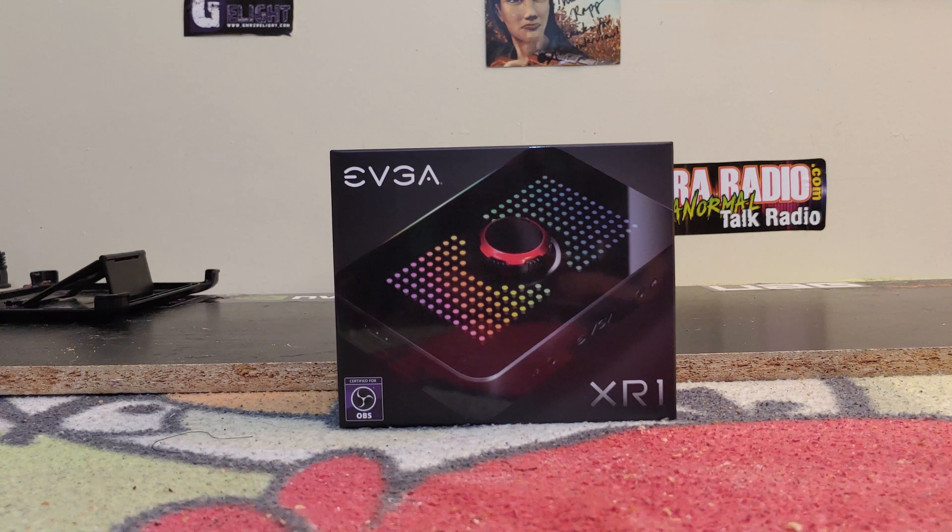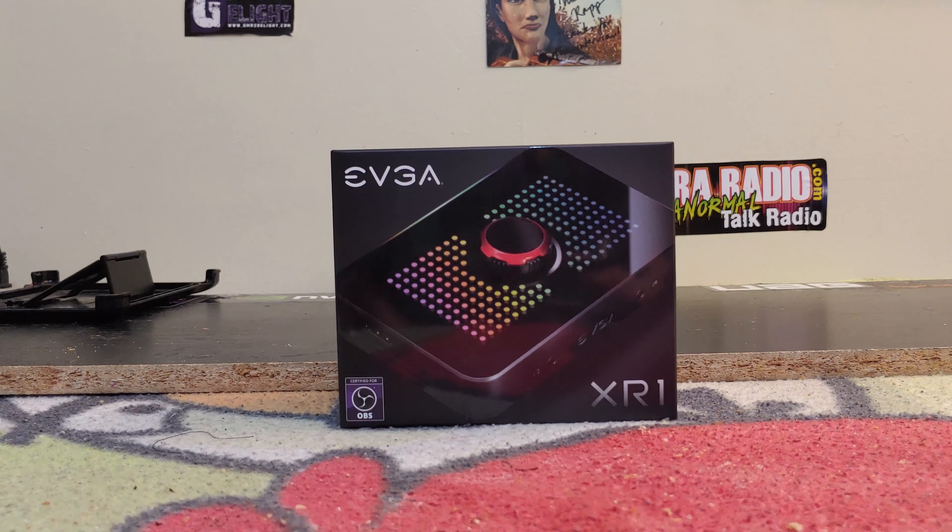What's going on ladies and gentlemen, my name is Nick Bartell, editor-in-chief for Techno Warriors TV, and welcome to another unboxing video. Today we're taking a look at the EVGA XR1 gaming capture device.